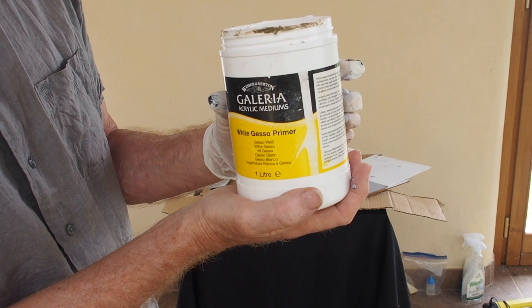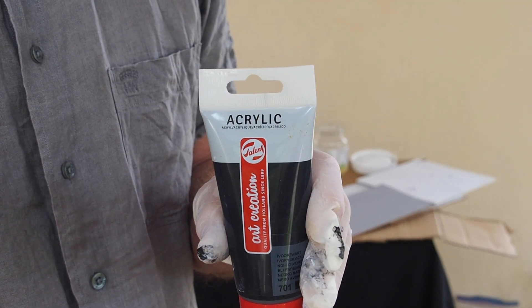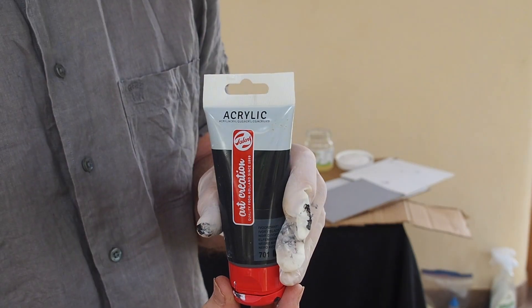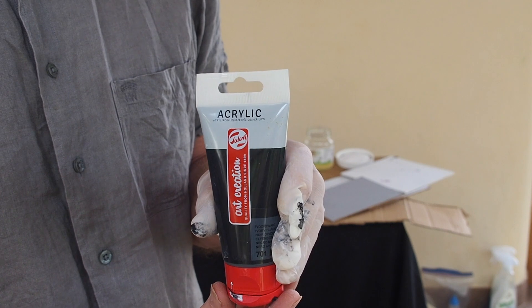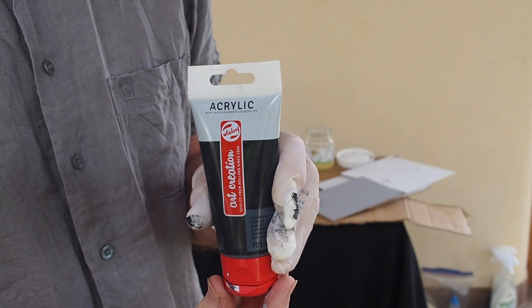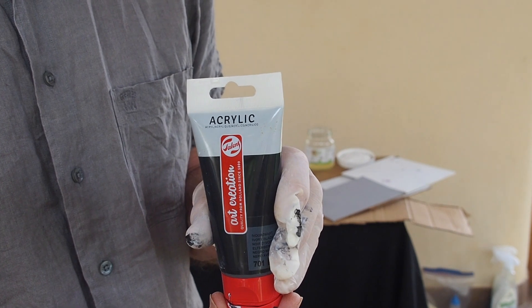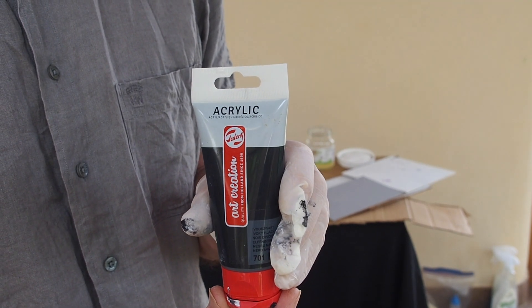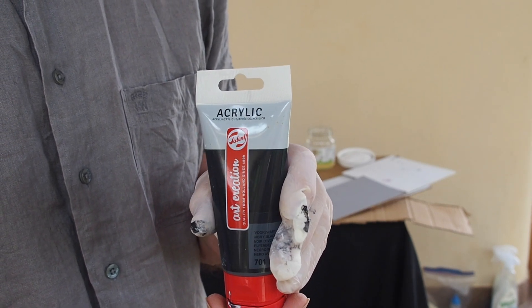I usually buy a litre pot. This is the acrylic paint I'm using to mix with the Gesso — it's black paint. You only need a small tube because in terms of quantity you mix a lot of the white acrylic with just a relatively small amount of black paint. This will give you a good neutral grey to tone the board you're painting on.